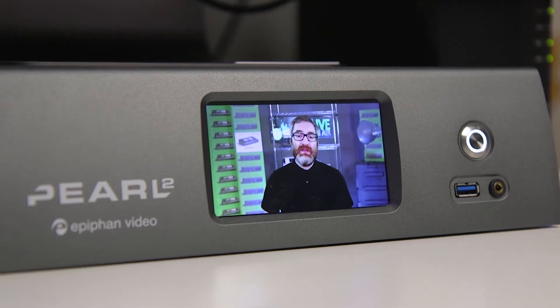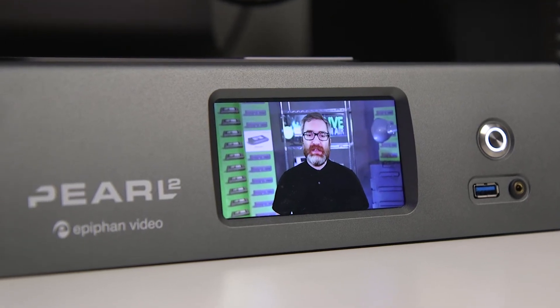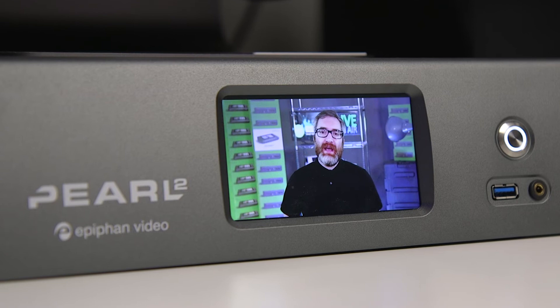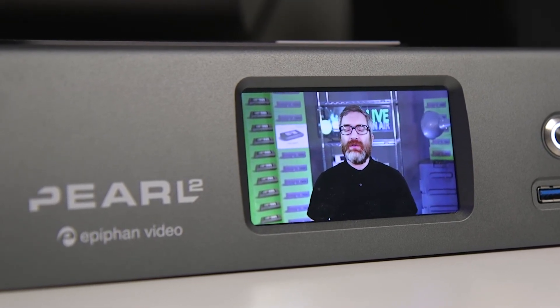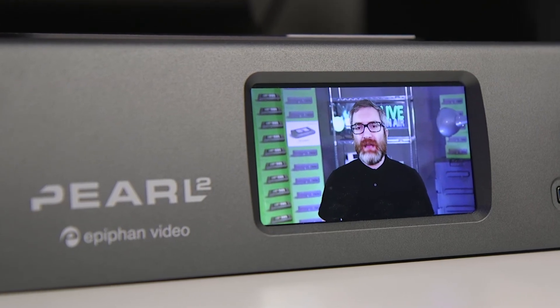Hardware encoders offer big advantages over a computer and capture card setup. These include superior reliability, better performance, and more flexibility out of the box. Strengths like these make hardware encoders ideal for mission-critical applications.